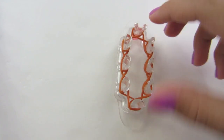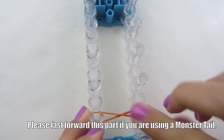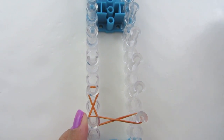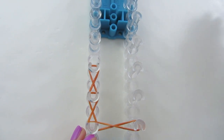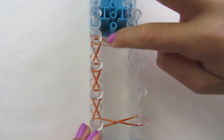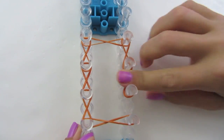Now push them all down. On your Rainbow Loom, you're going to start on your first two pegs, make an X, then go up four pegs. Then you're going to come to the side, and come back to your peg that you started on.